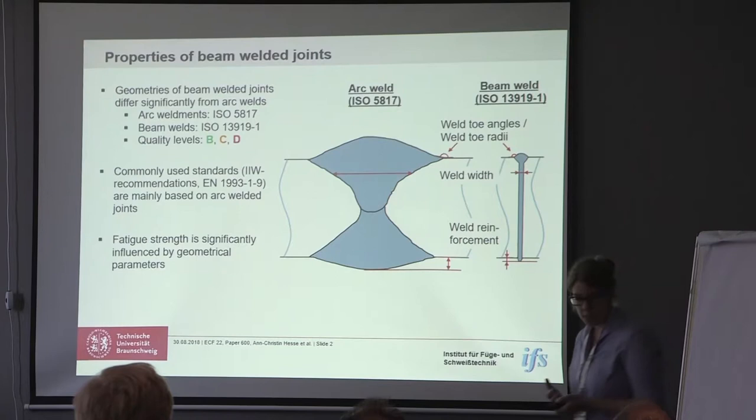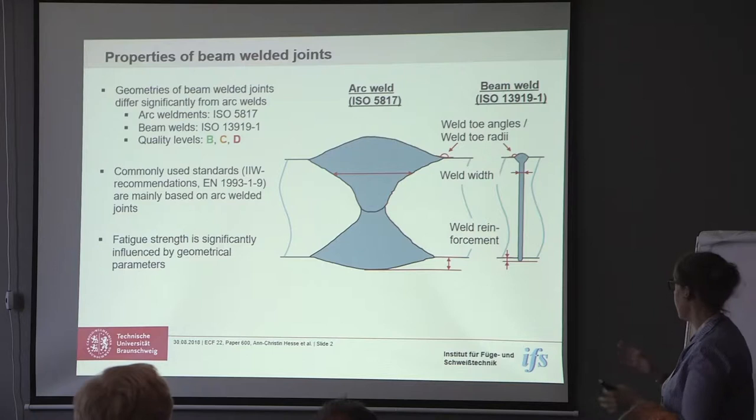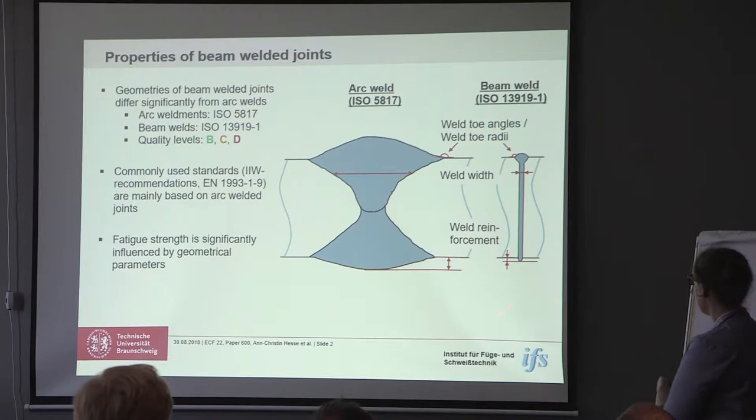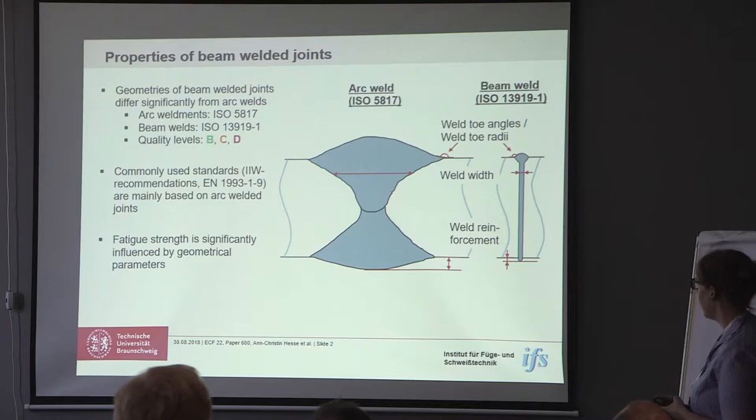When we look at the geometry of beam-welded joints in comparison to arc-welded joints — arc-welded joints are usually the ones you would use outside when you build a bridge or something, which would be on the left side — we see that the geometries differ significantly. On the right side there is one example for a beam-welded joint. When we talk about beam-welding, it's usually either laser beam-welding or electron beam-welding.